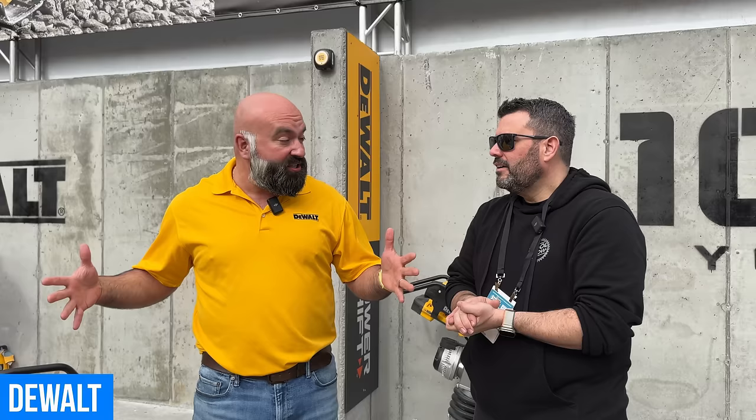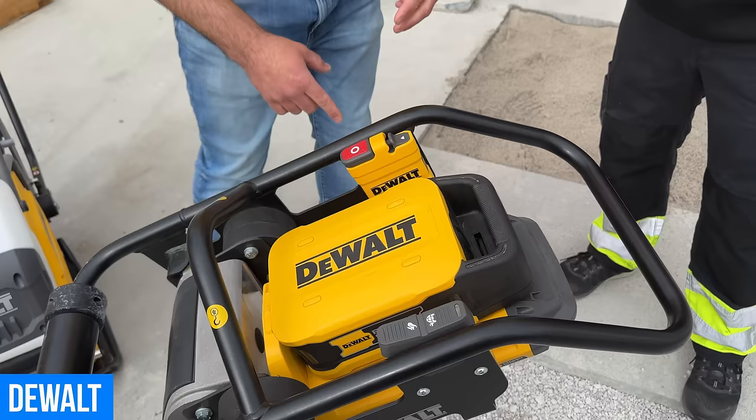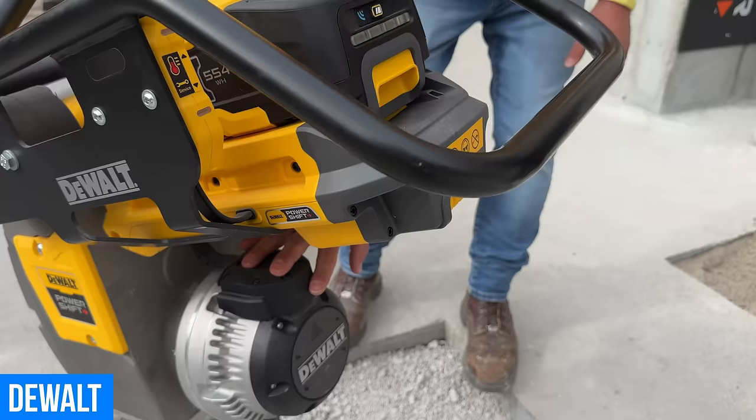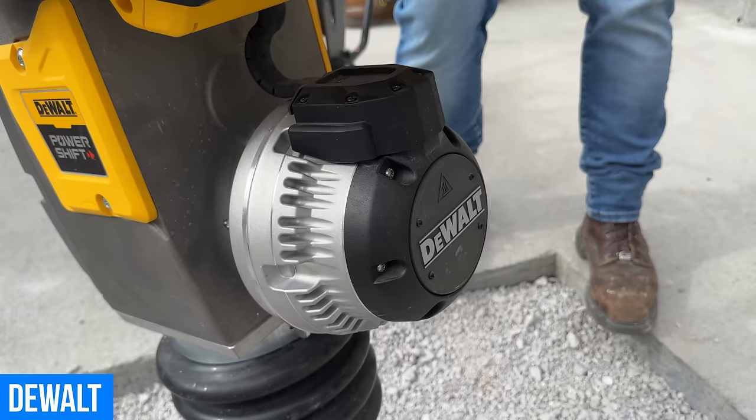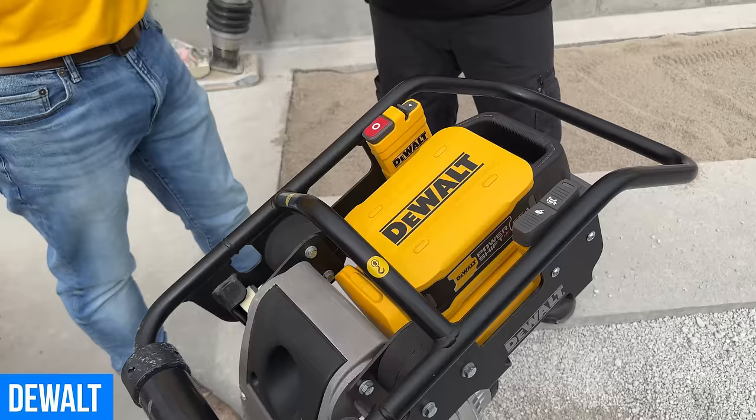The rammer has a fully sealed brushless motor, including sealed electronics. Even during a wet setup at World of Concrete, they were the only ones out there making noise. It also features a patented soft start — compared to gas units which are like riding a bucking bronco, this is smooth and controllable.